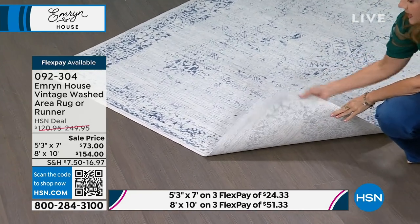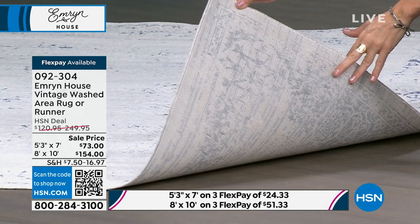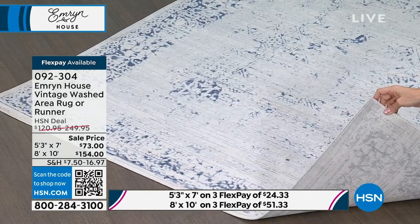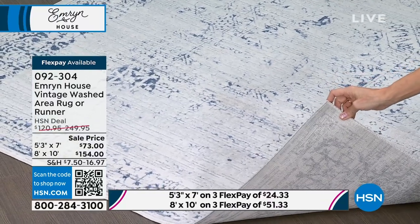In the back we have the power looming, and all the edges are going to be tightly woven together so you don't have to worry about them fraying or ruining. I've had mine for about a year now, in perfect shape. I washed it once because I have the runner — I was able to wash it perfectly.